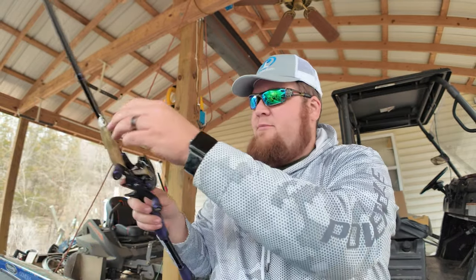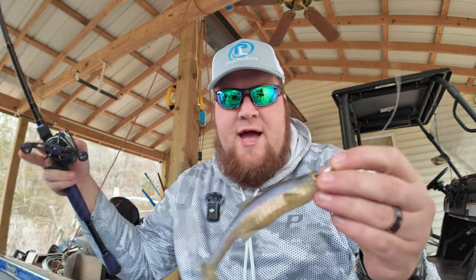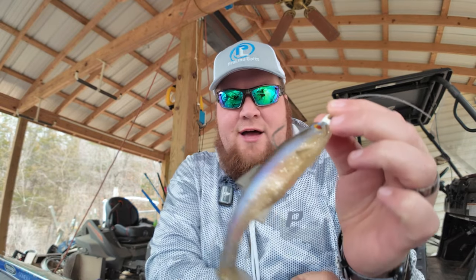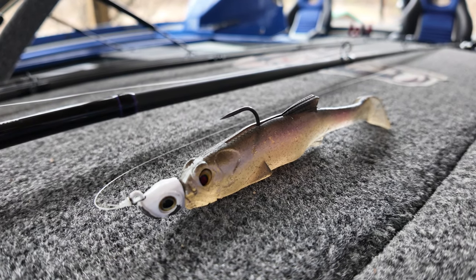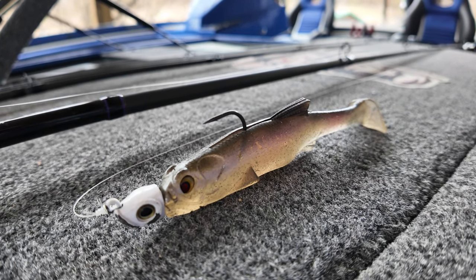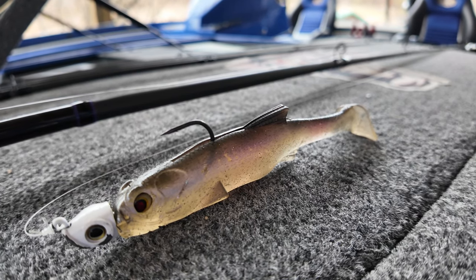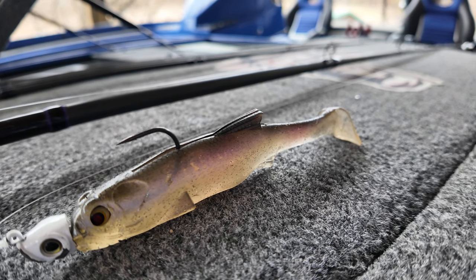I absolutely love throwing these mid-size swimbaits. This is what I refer to as a mid-size swimbait - this is a 7-inch Zaldangerous swimbait from Bass Mafia. And I absolutely love throwing these about early March all the way through like June. I love throwing these up shallow.